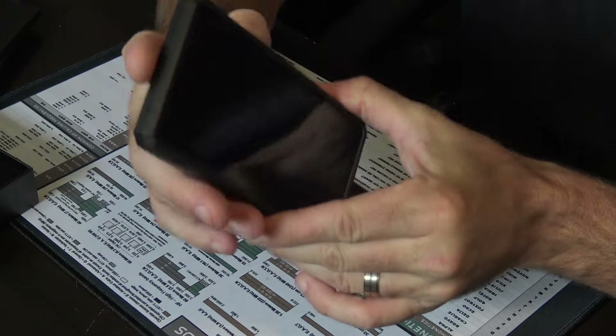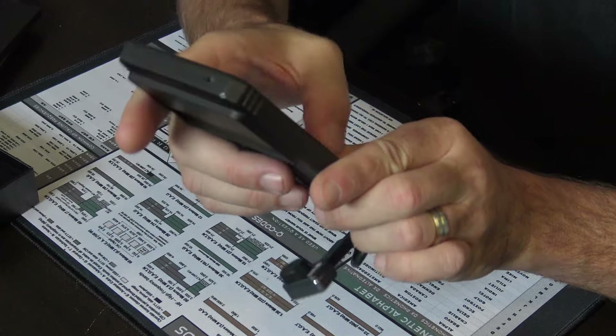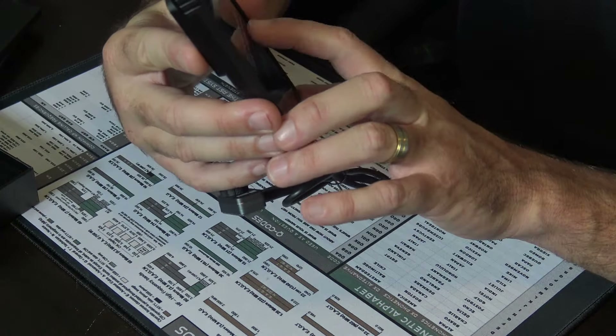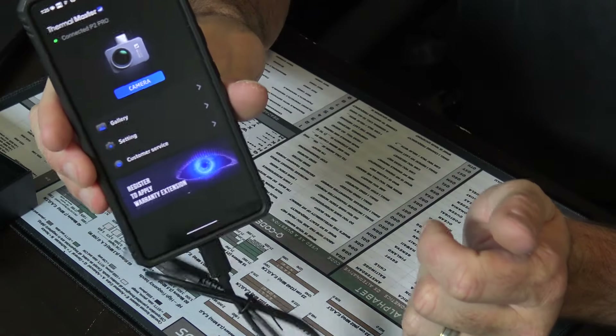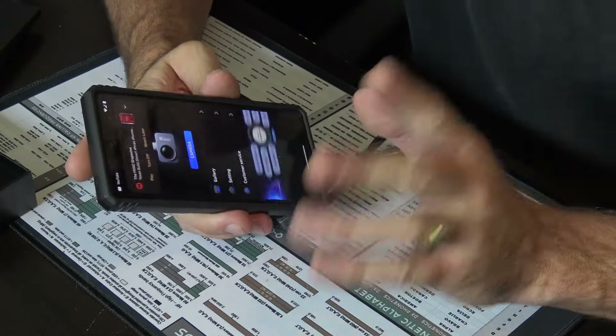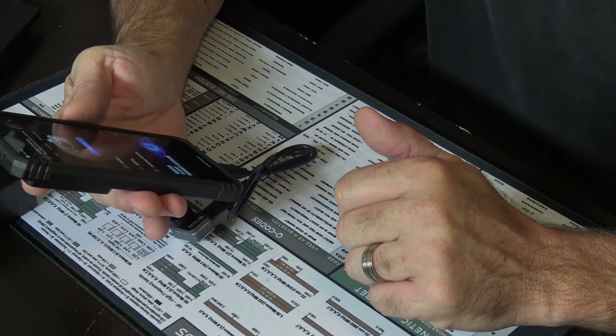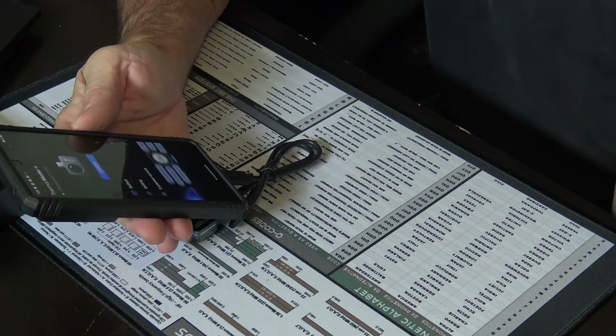The cool thing is when you plug it in, it automatically loads the app. You want to open it up? And there it is. So we're going to talk about this app. I want to show you footage first on what I've done with this — for example, at work at a battery plant.